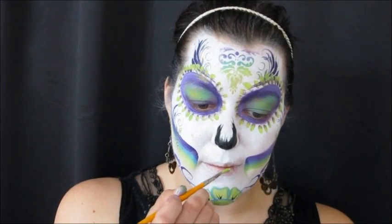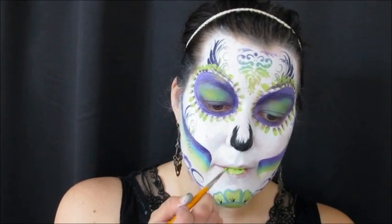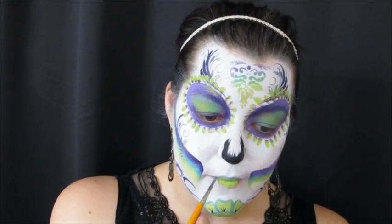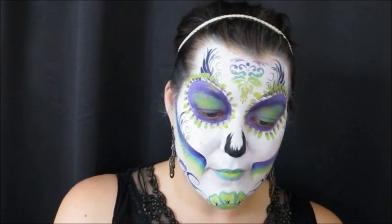Now finishing off the lips: starting with green on the inside, then the light blue from the Fun Stroke on the outside of the green, and lining the whole thing with the dark purple.